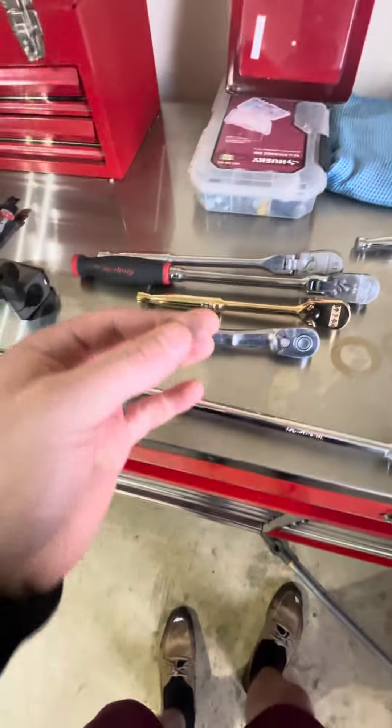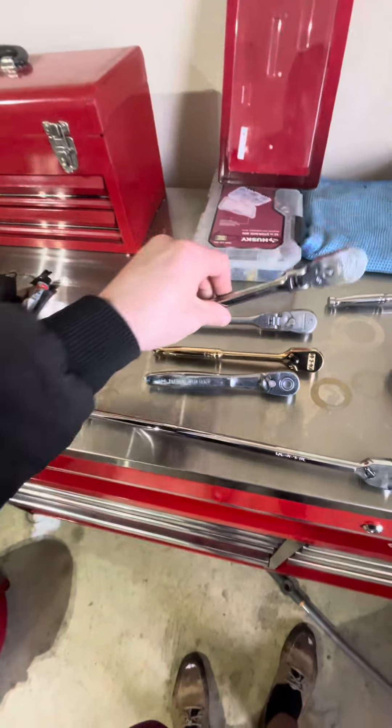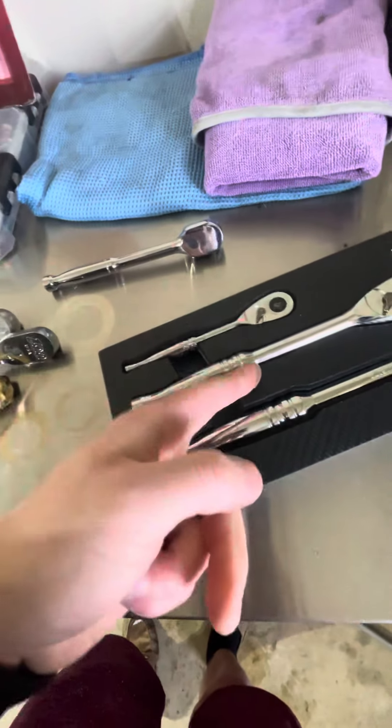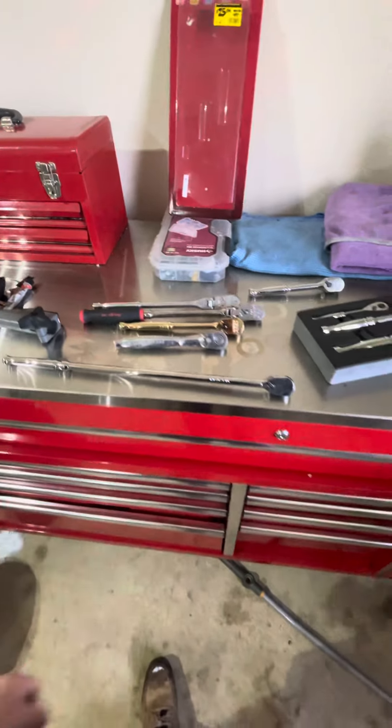Because you're going to spend $200-plus dollars on one Snap-on ratchet, when you can get a Tekton, a Craftsman, a Gear Wrench, that one, and the Husky for the price of that. To me, it seems like a no-brainer.